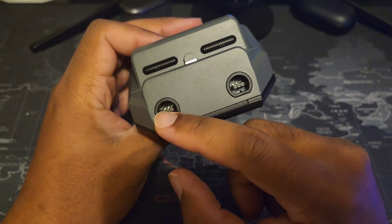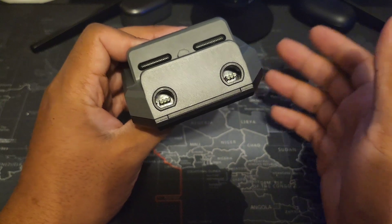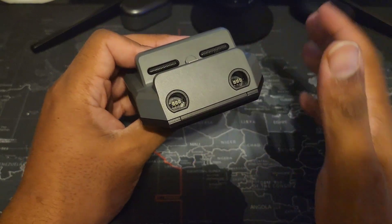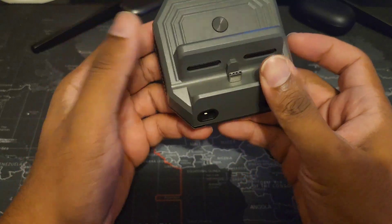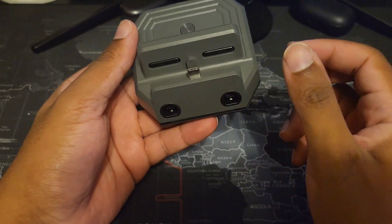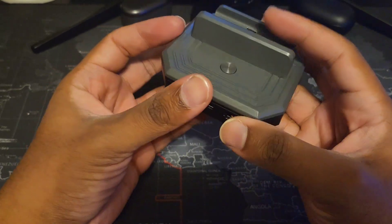Right here you have the GameCube inputs. When I first saw them I thought they looked like GameCube — I haven't seen GameCube in a long time. You do have the option for those controllers, which is great for people who play Smash Bros and competitive gaming and still prefer their GameCube controllers. This is where you dock the system — I don't believe you can put any case on it because of that groove.